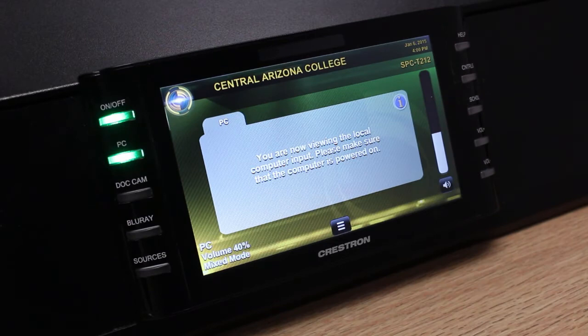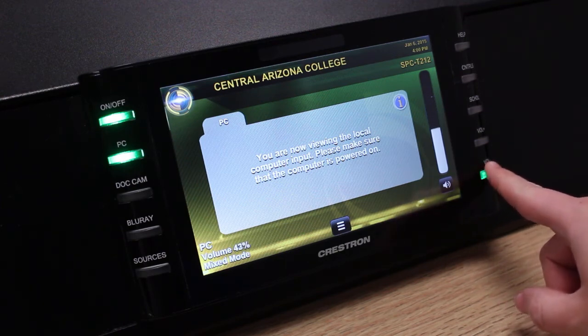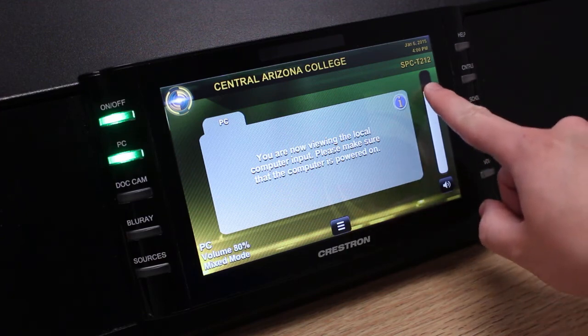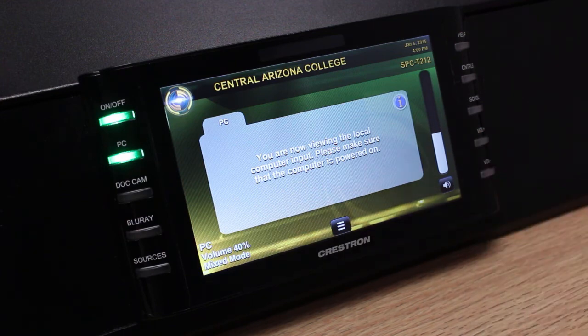To control the volume of the audio heard from the overhead speakers, you can use the volume up and down buttons on the right-hand side of the panel. Pressing the volume plus button increases the volume, and pressing the volume minus button decreases the volume. Alternatively, you can slide the analog gauge to get to the volume level that you want. The volume level is reported on the bottom left-hand corner of the panel. To mute the audio, press the mute button, and to return the audio to its previous setting, press the mute button again.